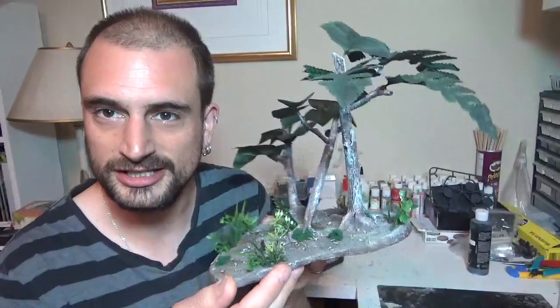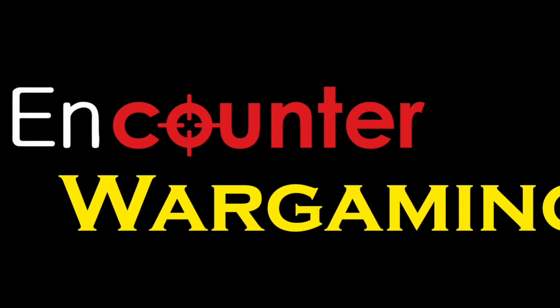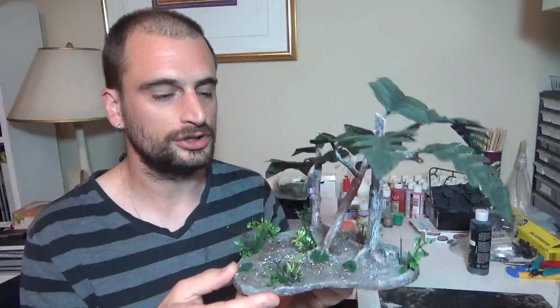What up, YouTube? This is Jay from Encounter Wargaming, and today we're going to be building some jungle trees. So today I'm going to be showing you how to build these awesome jungle pieces for our jungle table that we're building.